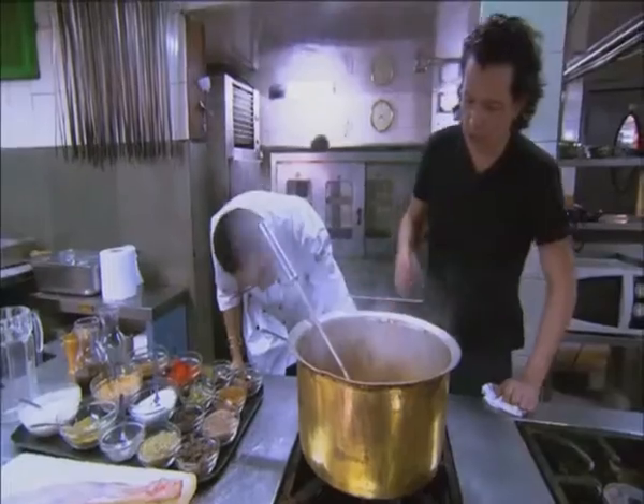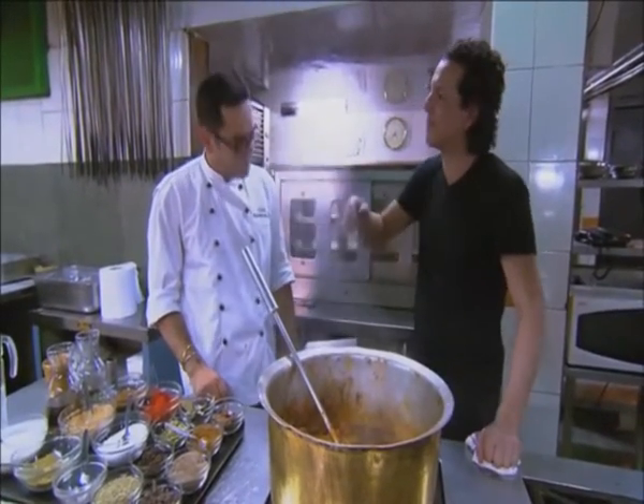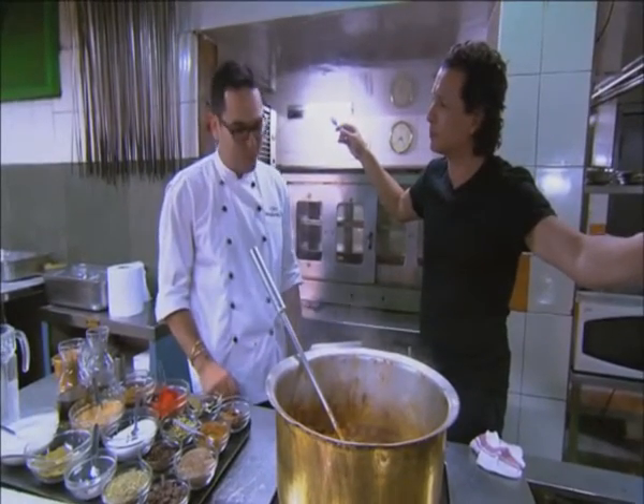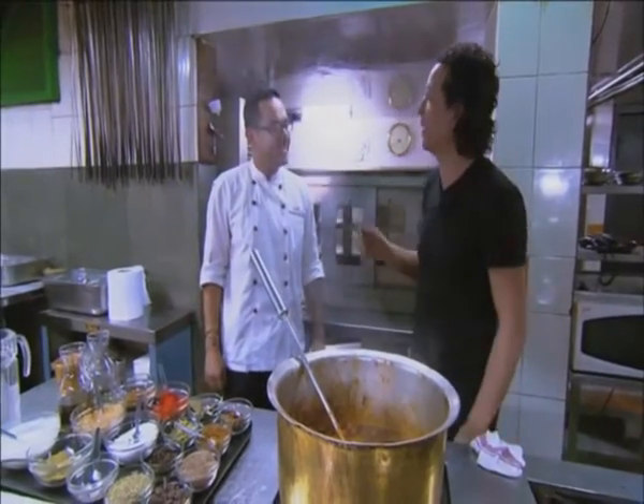Now is the time to let it simmer for 45 minutes. Can I just taste it now? This tastes excellent already. There's a little sour, a little heat, but then after that it's harmony. Good to hear this. It's music to the ears. Well, it's music to my palate.